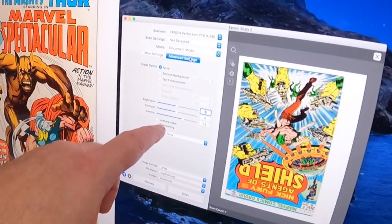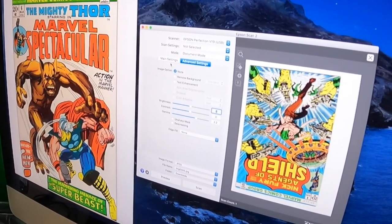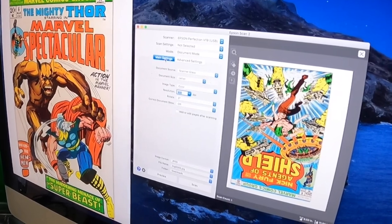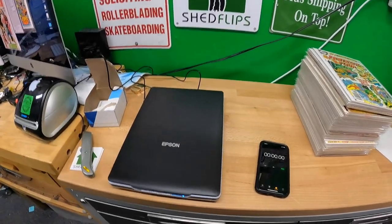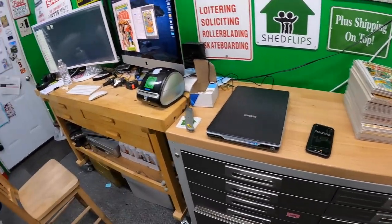In advanced settings, I turned off unsharp mask and de-screening — I found those made the scan take a lot longer. With those off, this should scan in 10 seconds, and I know it does, but I'm going to demonstrate it now.